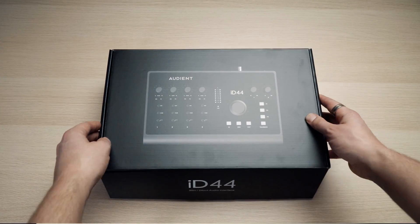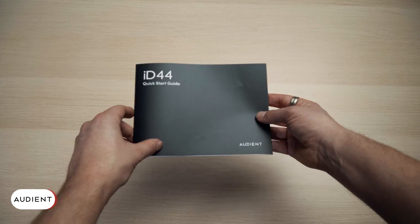In the box you'll find the following items: your ID44, a quick start guide, a USB C to C cable, a USB C to A cable, and a power adapter.